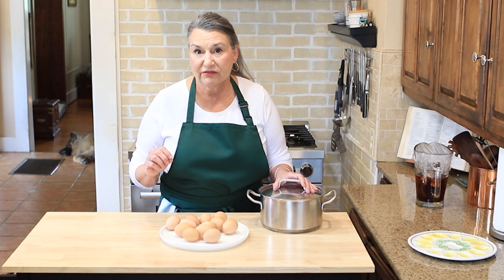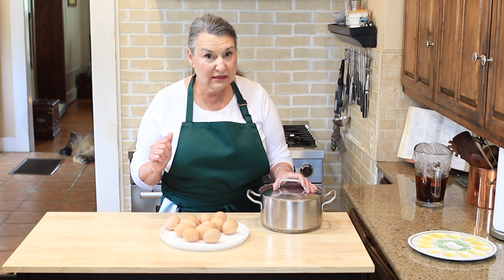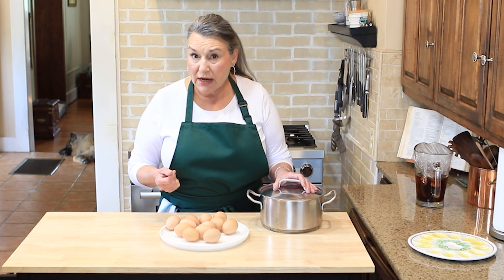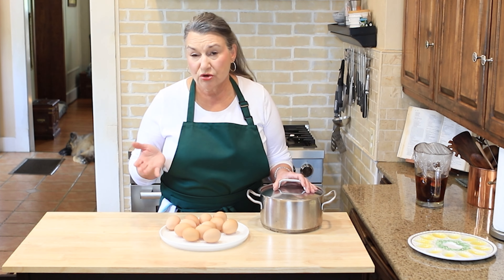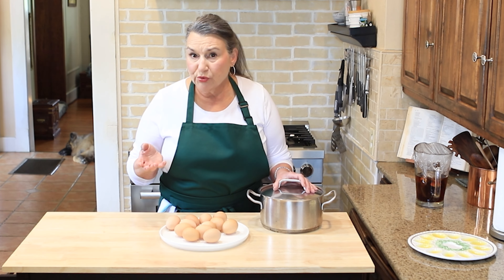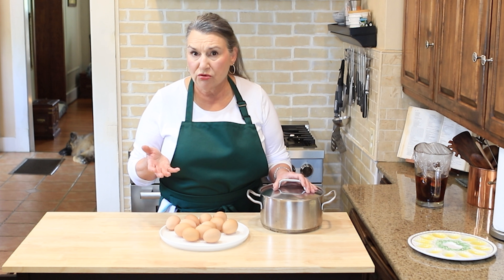I said, oh my goodness, I have to do a video on this. So I'm suggesting — I highly suggest — find someone who has hen eggs fresh out of the nest. Try them. They are so good. I made scrambled eggs out of them. I've made an omelet so far out of them and they are really good. They are very rich in color and the flavor is so good.